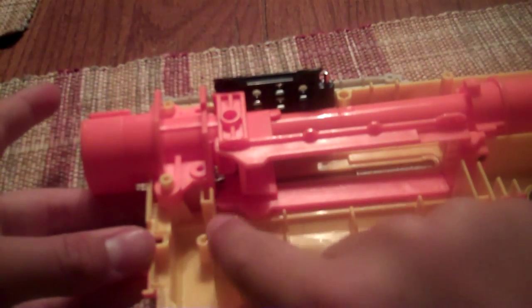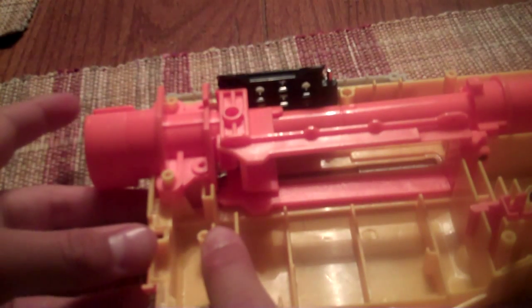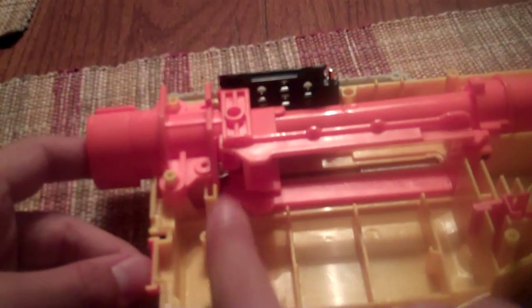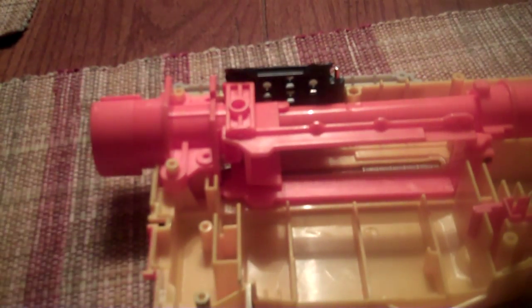Now, you'll have a piece here. You don't need it — I don't know what it does, but you don't need it. Mine fell out and I don't know where it is, so it's okay.